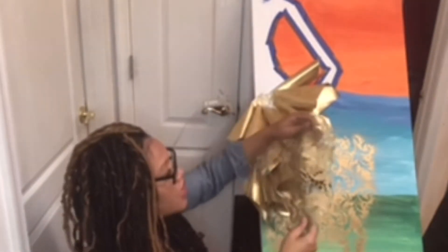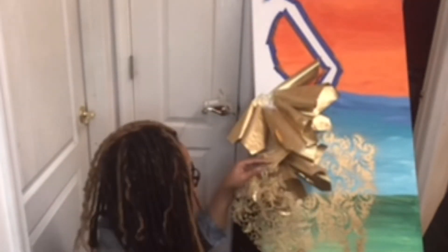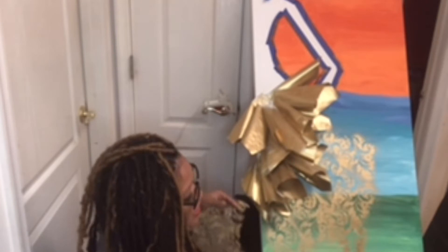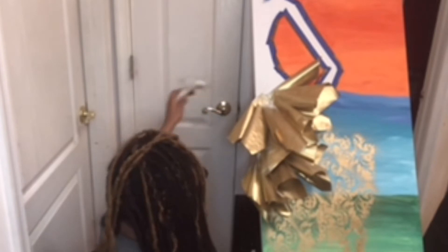I've taken the top of the fabric that I made the dress top with and laid it onto my canvas so that I can have imprints of the design here on the canvas, and then I want to fill in the gaps with the rest of the design paper that we created for the skirt. I'm going to do that with my hot glue gun.